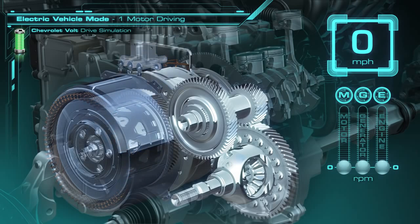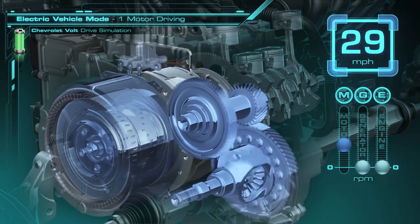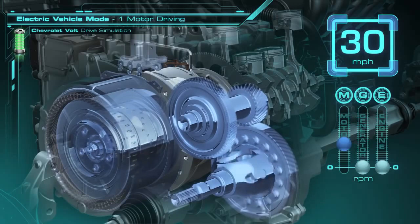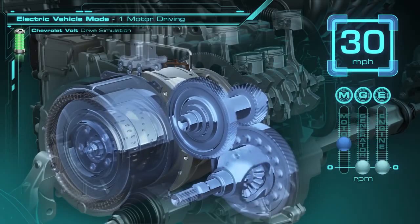The first thing we're going to do is apply the clutch that holds the ring gear still. What this does is it allows the traction motor to have a 7 to 1 gear reduction. So as we start driving, up to a speed of 30 miles per hour as an example of low speed driving, the traction motor is providing all the power to the wheels through the 7 to 1 gear reduction.